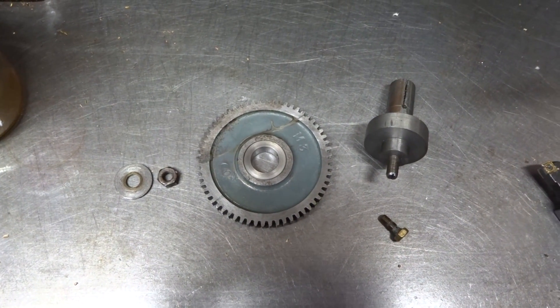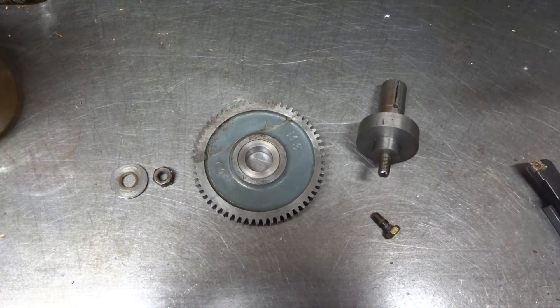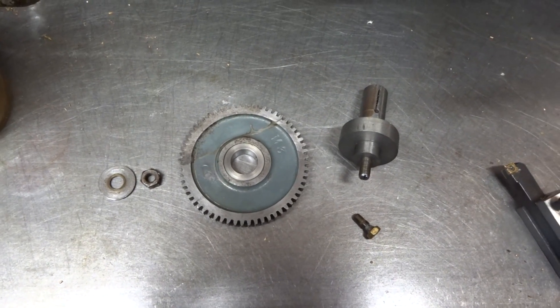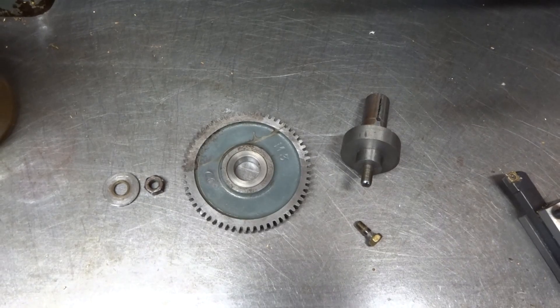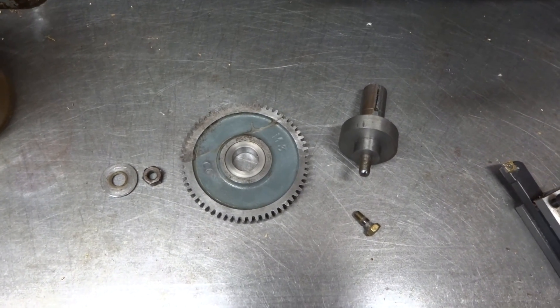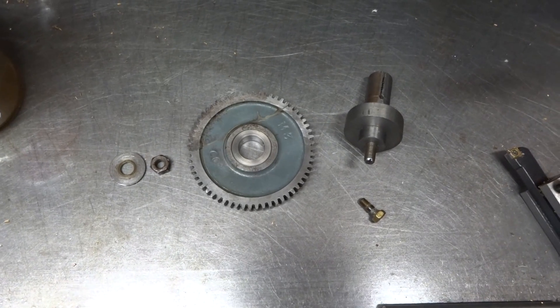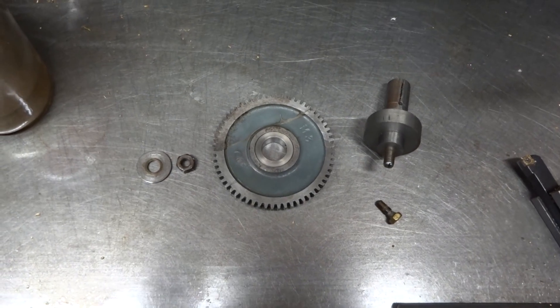A lot of people just seem to like making attachments for their lathes as a sort of hobby. I don't — if I make something it's usually with a specific purpose in mind, and quick and easy and dirty is usually the way I go. So what we've got here is the constituent parts of